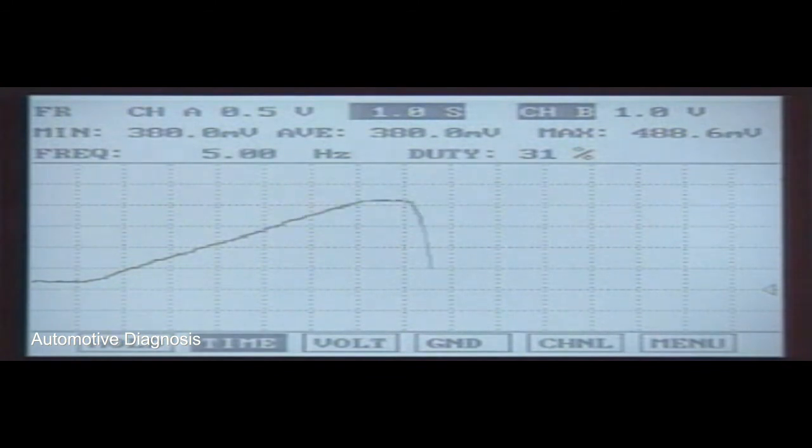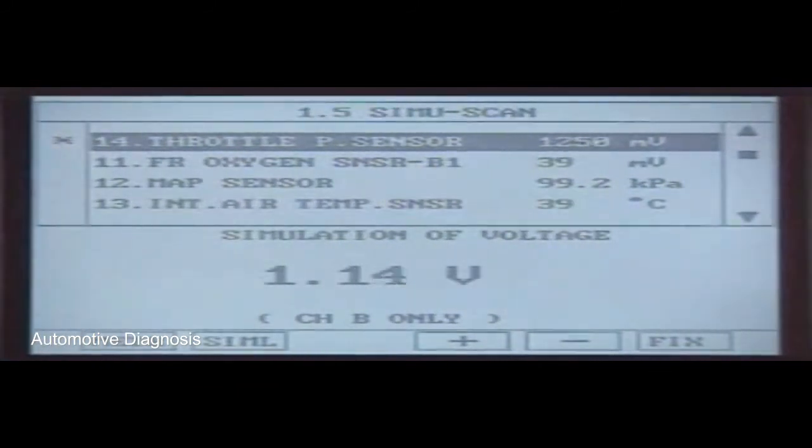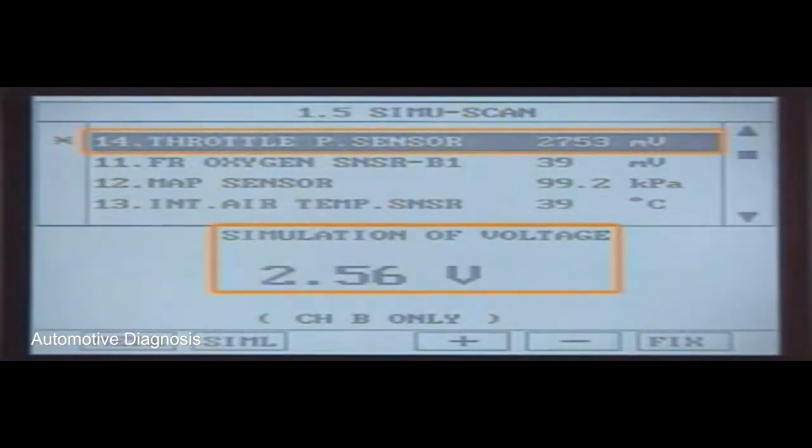Additionally, to check the signal wire and ECM, perform a simulation. Then check the current data for the correct output values with the given voltages.